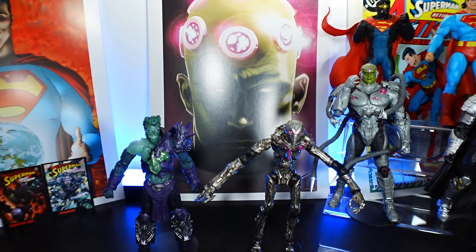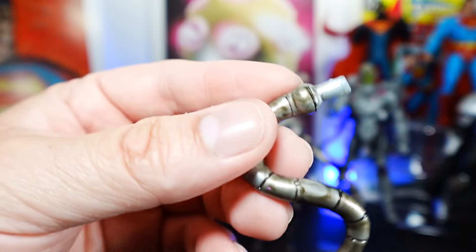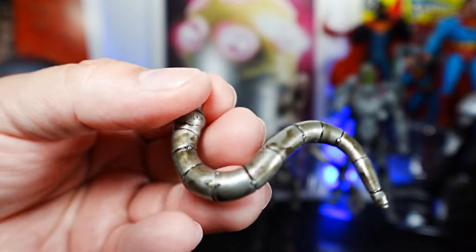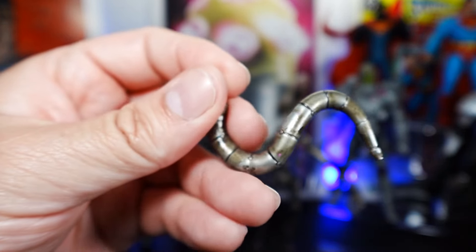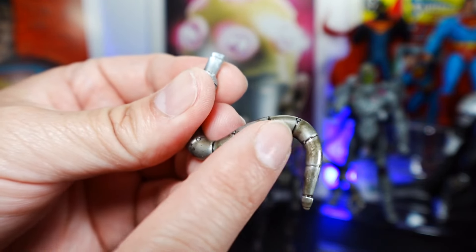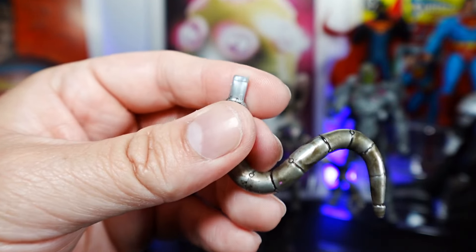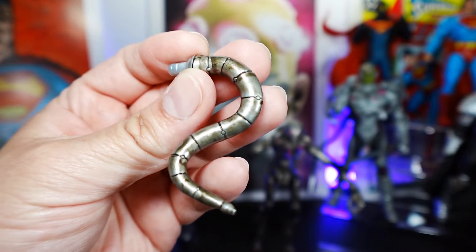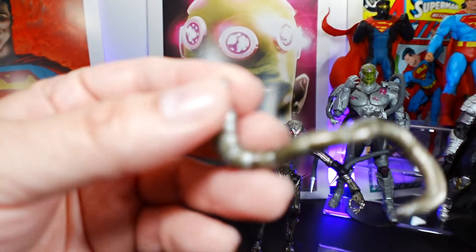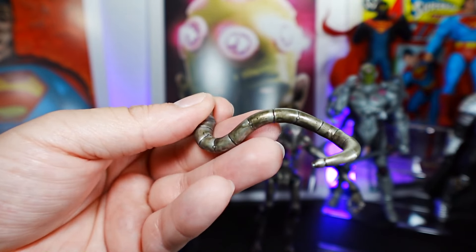For Brainiac, it comes with all these extra hands and tentacles. You can put them on if you want, or have a more plain and cleaner look. You can see the nipper right there — it goes into the back of Brainiac. Here's all the paint and detail. One of the things I like about this particular paint is you can really feel and see the actual detail. That brownish smudge paint looks like it's all oil and grease, dirty but actually really cool.